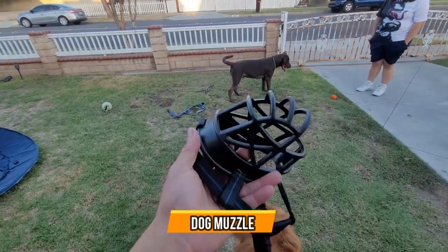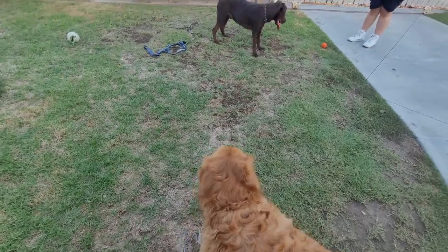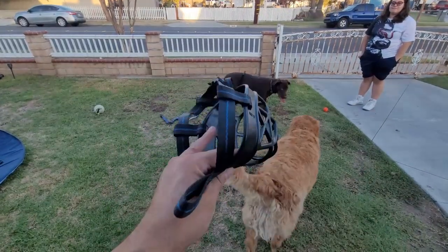Today we're going to bring a muzzle for the dogs, and this is perfect if you have a dog. I actually have this dog that I have a problem with — he's trying to bite people sometimes, or when we're walking he gets aggressive with other dogs. So we're going to set this up on him and see how it works.